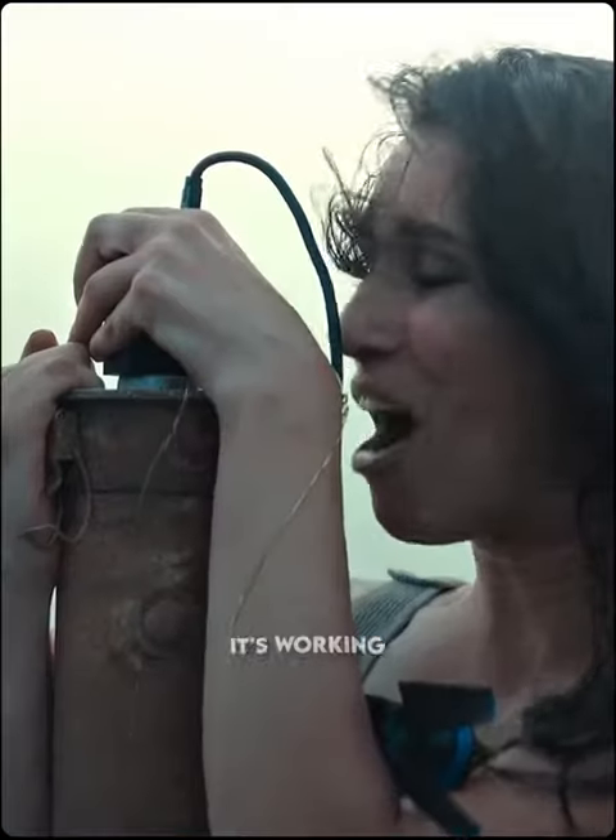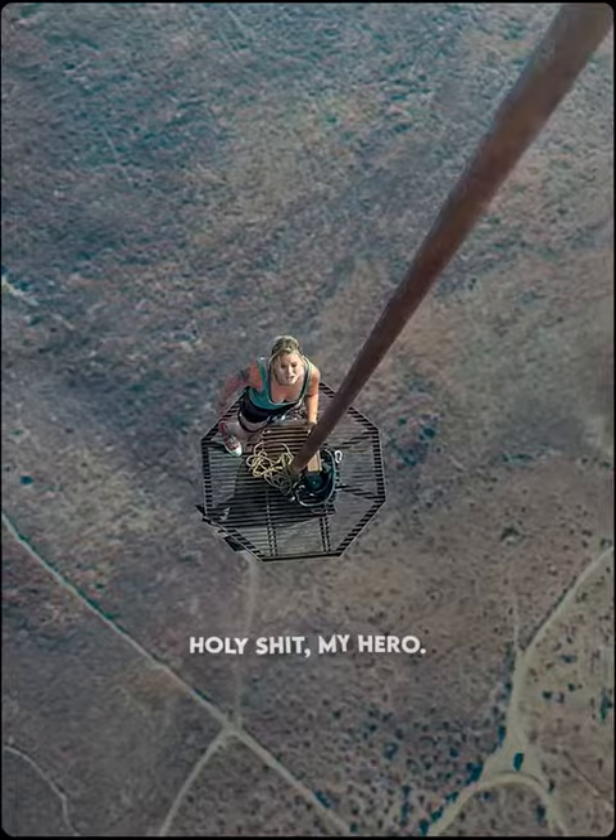It's working! It's freaking working! Holy shit, my hero!